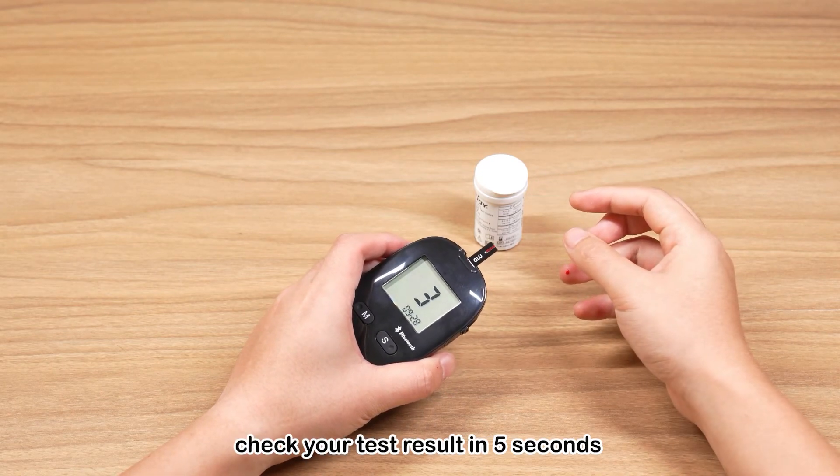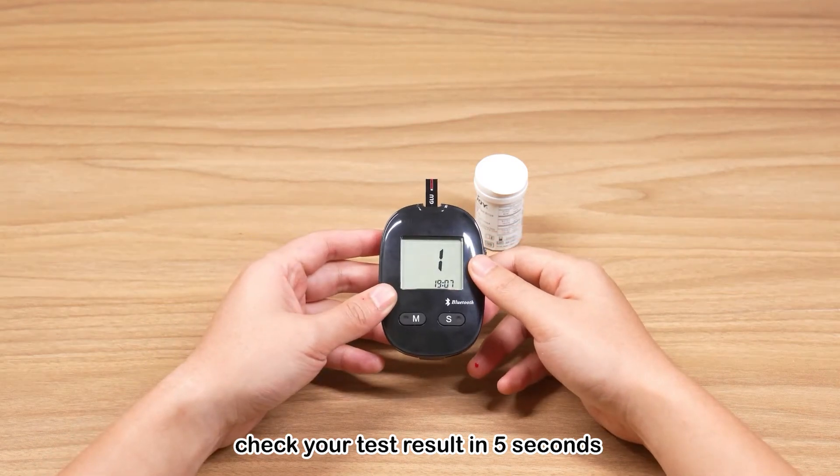Wait for 5 seconds to check your blood glucose test result along with the date and time of the test. Tests will be automatically stored in your meter.